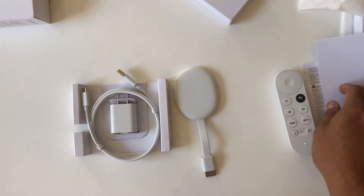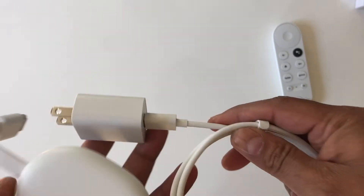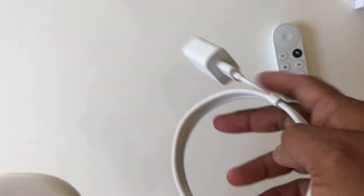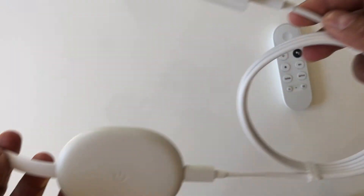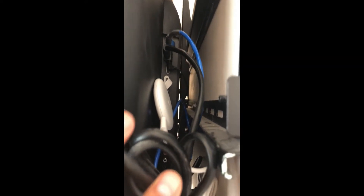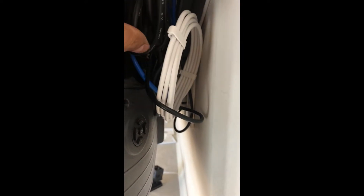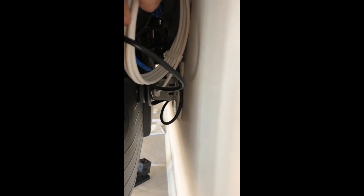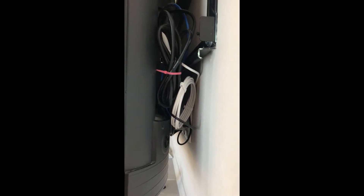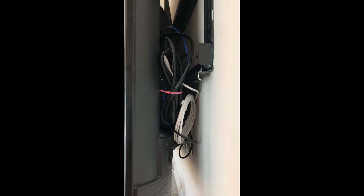Let's get to the installation. I connected all the wires — one end of the cable goes to the dongle and connects to the HDMI, the other end goes to the power. I'm connecting this to the back of the TV. It's a bit hard to see because of all the wires, but the HDMI is hooked up to the back and the dongle's power cable is connected to the power outlet.